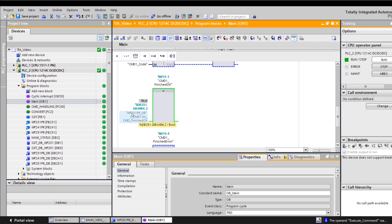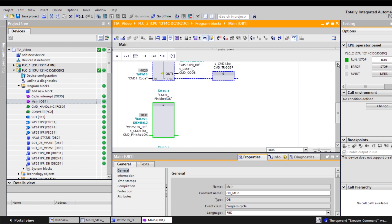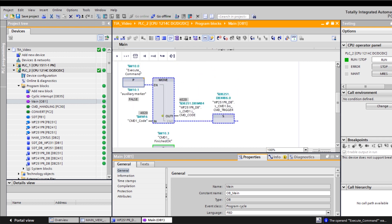In my case, the finished OK bit was returned, meaning that the WP-251 now has a new setpoint. Should we now want to, for example, start a single dosage via the S7 program, we would simply need to execute the command 1101.